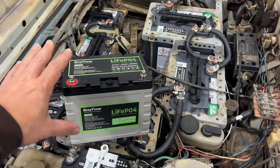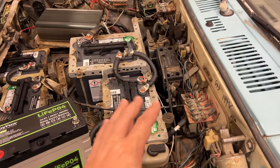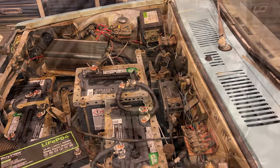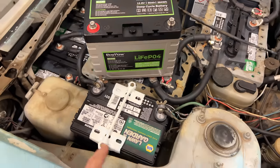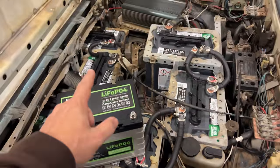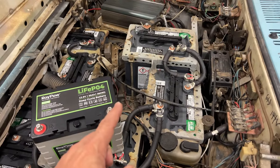The only major function I need this battery to do is to activate the solenoid turning on the rest of the car, and the converter can power everything from then on. This battery is very lightweight, so it will save me a little bit of weight over this one single battery, and if I were to convert all the rest of these batteries to lithium, it would be a huge weight savings in this car.